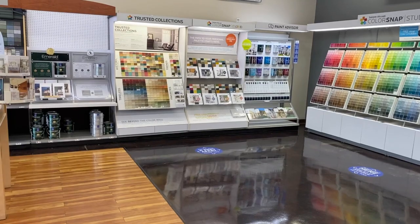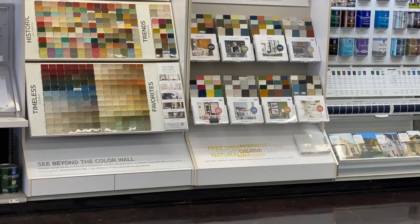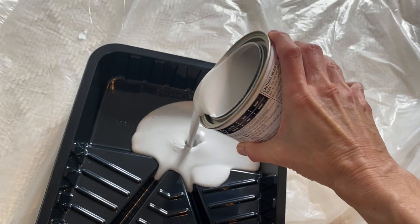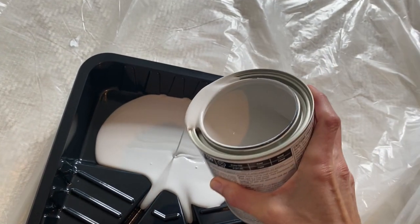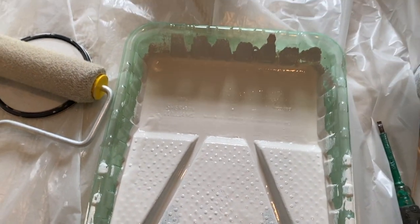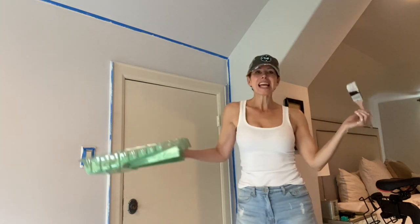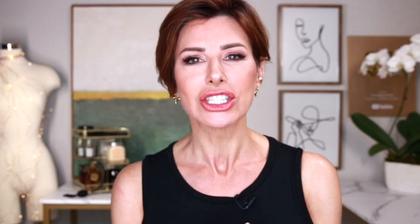I went back to Sherwin-Williams and chose a different color — more of a light grayish white, which gives me a nice separation with what's going on over there. Paint colors will be listed in the description. I bought a gallon of the right color, taped everything off, rolled and brushed. Finally, the next day, I peeled off the tape and everything looked good. I'm happy with the color I've chosen.